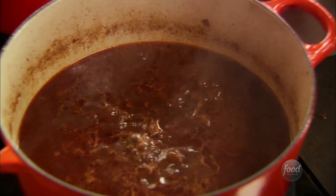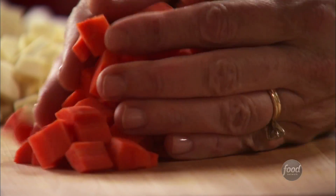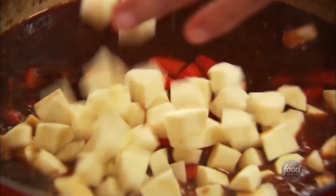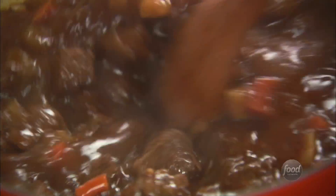The beef stew has been simmering for about an hour and a half and now it's time to add the vegetables. This smells so delicious — the beer, the broth, everything. I've got two carrots and two parsnips for each pot, and one turnip total — about a half a turnip per pot. I didn't want to add these at the beginning because the vegetables would be pretty much disintegrated, so this is the perfect time. I'll let them simmer for about 30 minutes until the veggies are nice and tender.